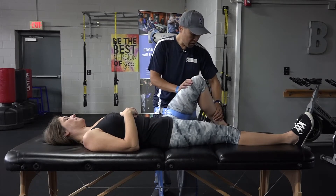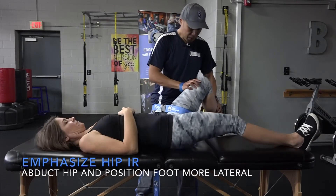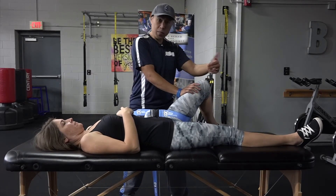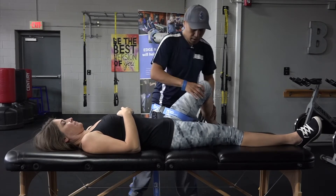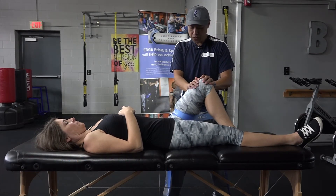A couple other variations: for a lateral distraction to kind of emphasize internal rotation, just scoot that way a little bit. So now I'm going to be a little bit superior to the hip capsule and then do lateral distractions. And then do the same thing but be a little bit more inferior and do lateral distractions to emphasize external rotation.